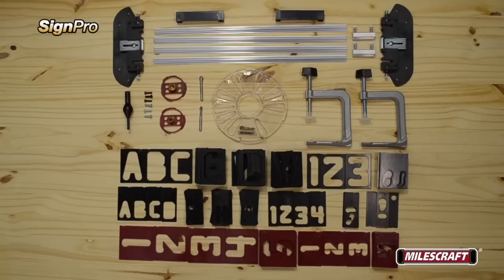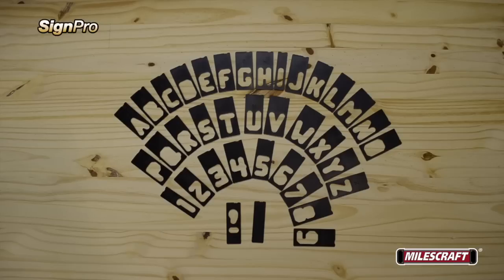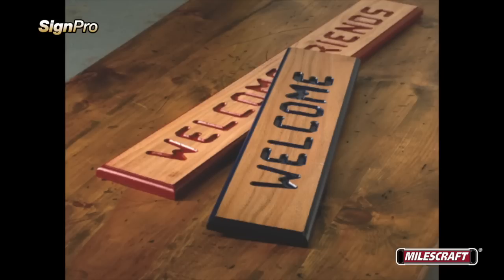You'll find each SinePro comes complete with two sets of templates — a full set of horizontal letters and numbers in both 2 and a half inch and 1 and a half inch dimensions. The SinePro also comes with both a 5 eighths inch and 7 sixteenths inch diameter turn lock bushing, and two long reach router bits in 3 eighths inch and quarter inch diameters, to allow you to make a wide variety of projects.